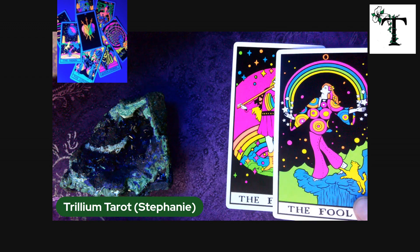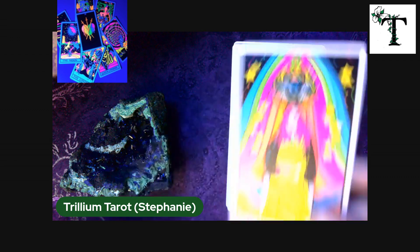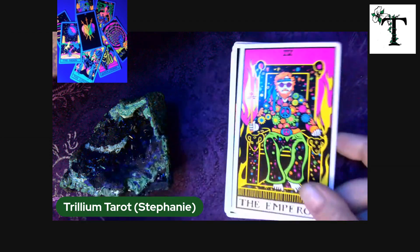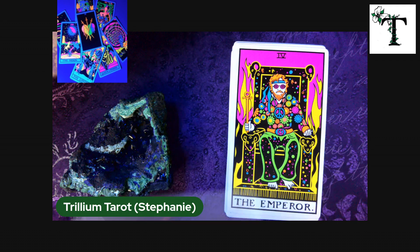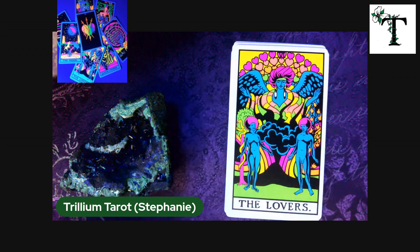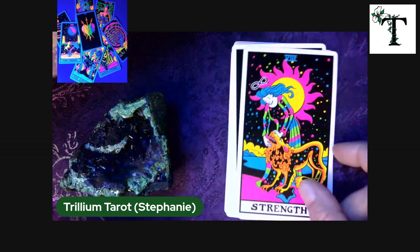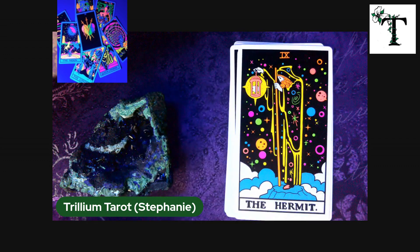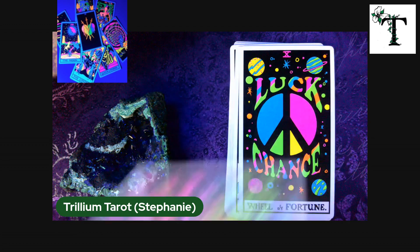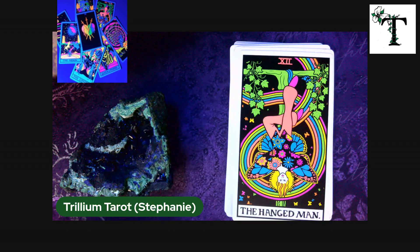This deck comes with two full cards. Then we go to the magician, the high priestess, the empress, the emperor. Instead of the hierophant, we have the guru. The lovers, the chariot, strength, the hermit, wheel of fortune, justice, the hanged man, death.